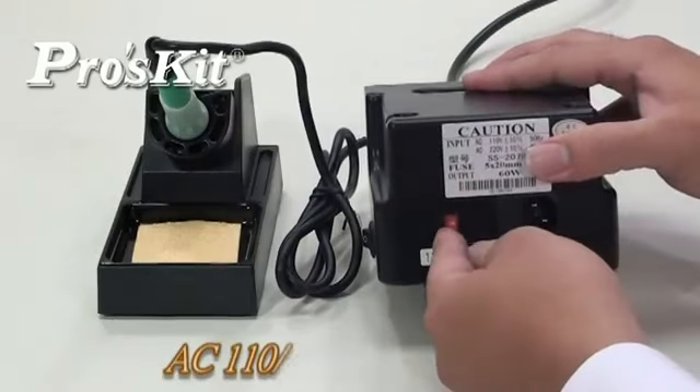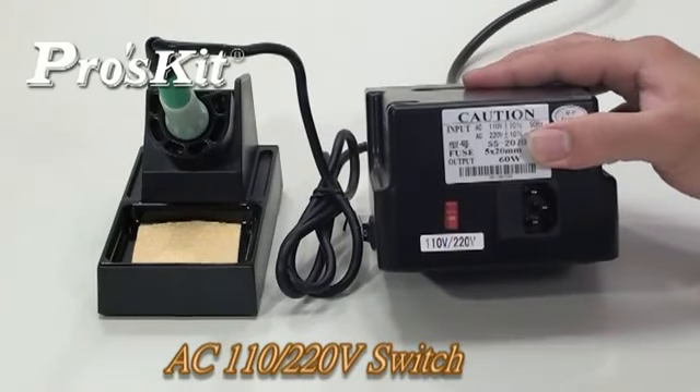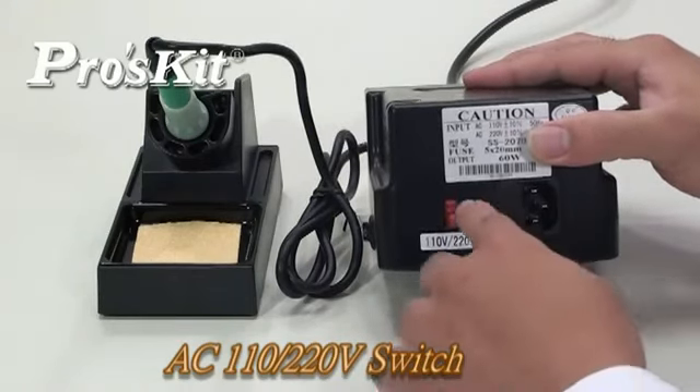Free frame input voltage switch design allows for easy voltage conversion from either AC 110 or 220 volts.